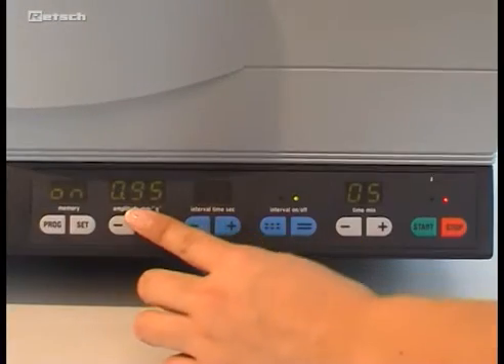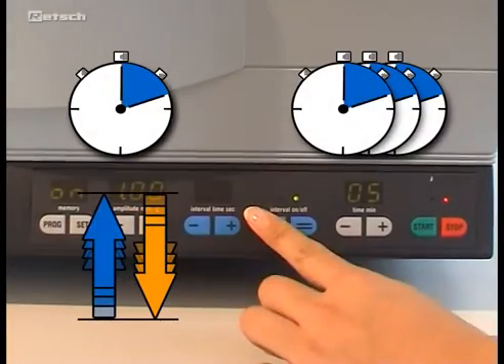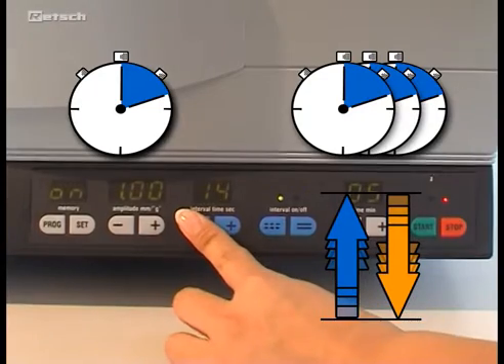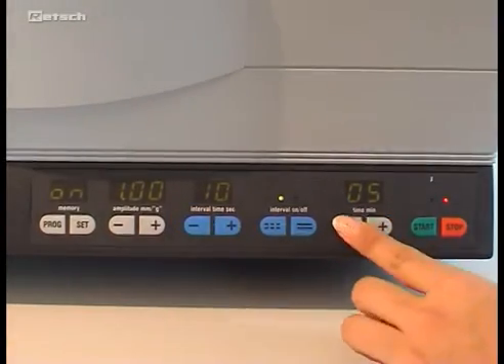All sieving parameters such as time, interval, vibration height, or respectively sieve acceleration are digitally adjustable. The default setting of the vibration height can be switched to sieve acceleration.